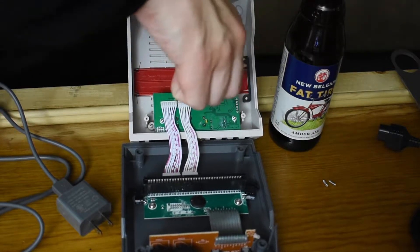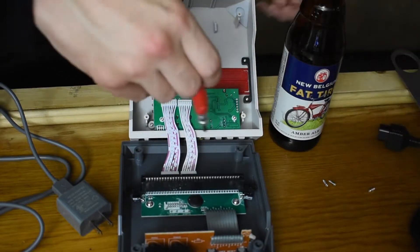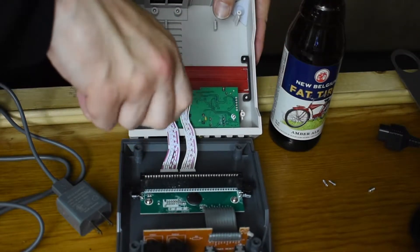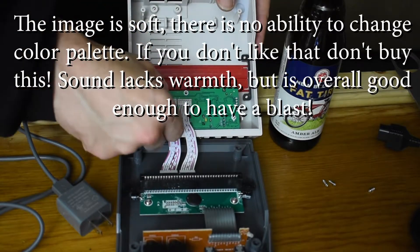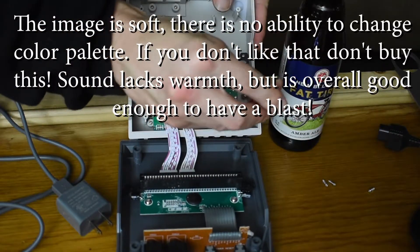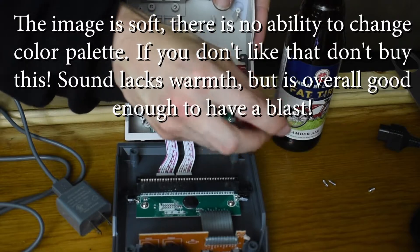If these screws will ever get out, we can actually take a look at the main processor unit. I tested the quality on a 4K television and a 1080p — it's not exact, but it's decent for 40 bucks. I'm rather happy with it.